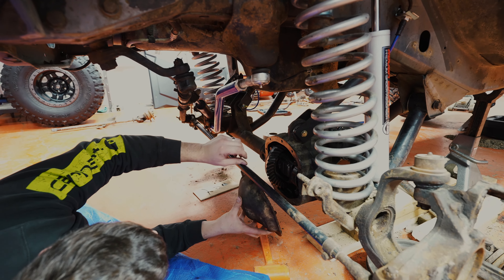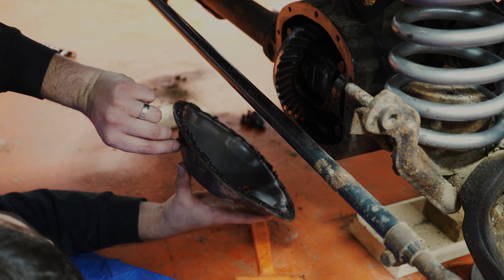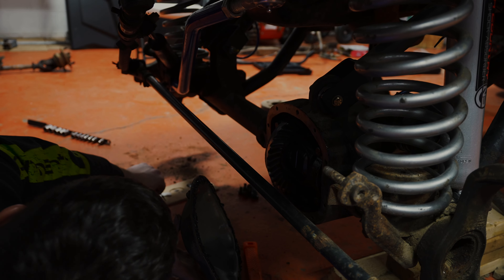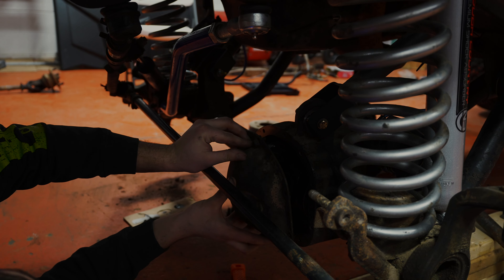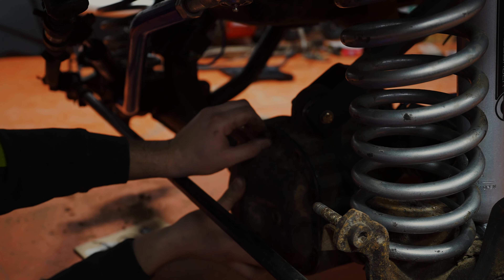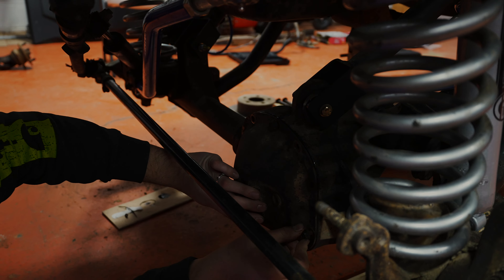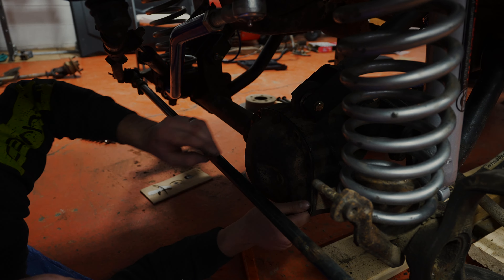Justin put a nice bead of black RTV on the diff cover pan. Reinstalling now — stay strong in there, I feel like I'm burying it alive. And the torque spec for those 10 thirteen-millimeter bolts is good and tight. German.